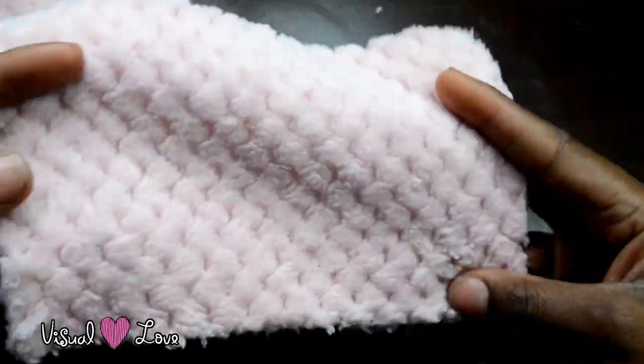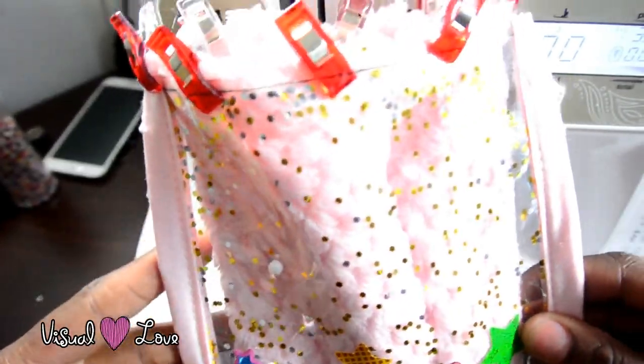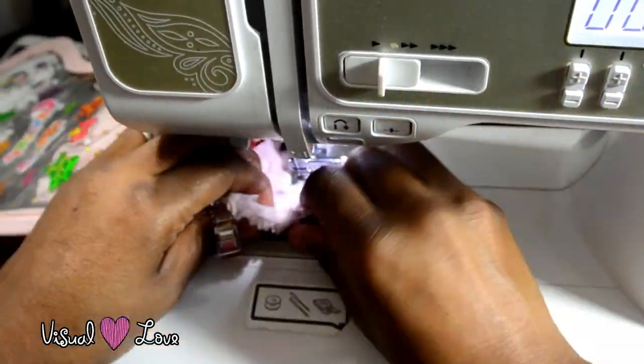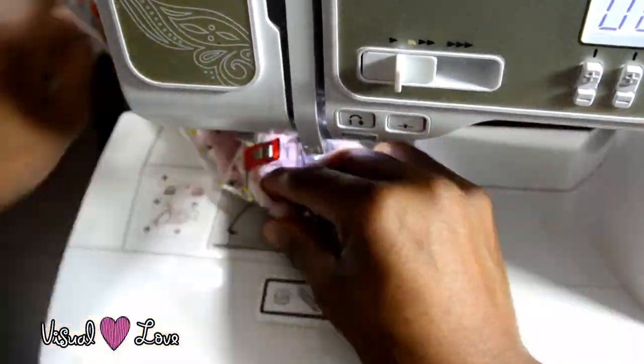Now we're going to cut out two rectangular pieces and we're going to sew them together. Put them inside of the bag like this. We're going to sew around it, and then right after sewing you pull it out and over the stocking.